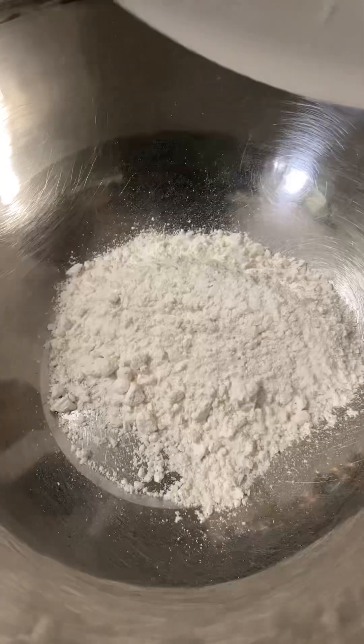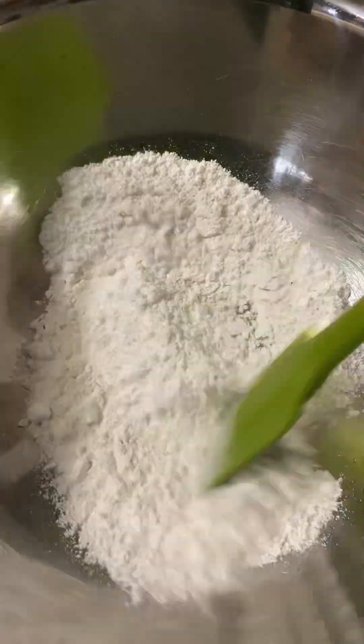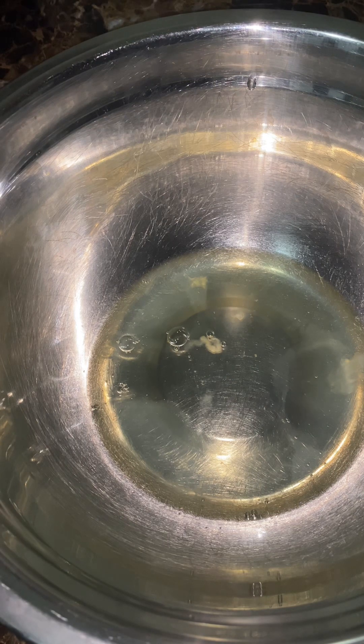First, let's combine the flour, baking powder, and salt. Mix together and set aside. I have 3 eggs and 1 teaspoon cream of tartar — beat it together until soft peaks.